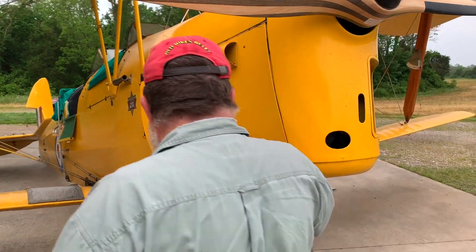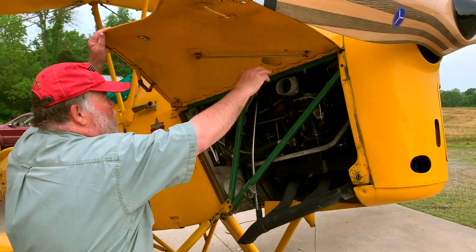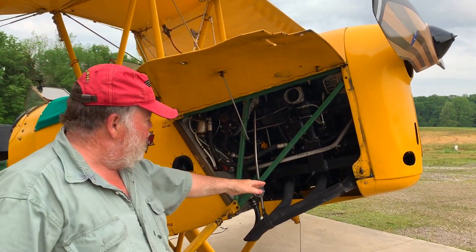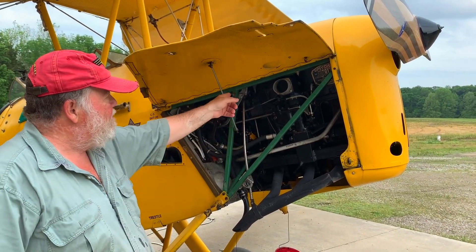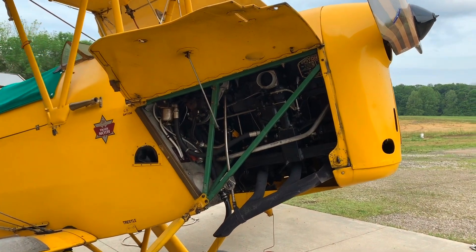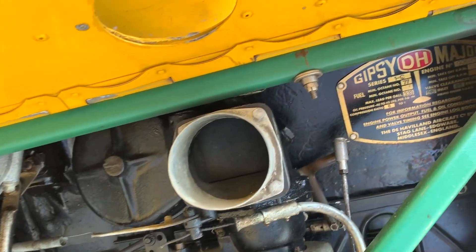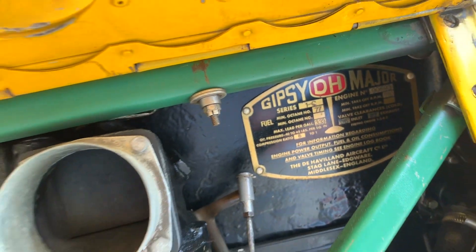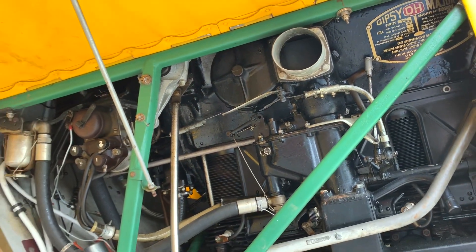And the engine — you get to the engine right here. It's an upside-down engine. The cylinder heads are down here on the bottom, and the crankshaft is up here hooked to the prop. It's 6.2 liters, 145 horsepower, and it's called a Gypsy, built by Havilland — the same company that built the plane.